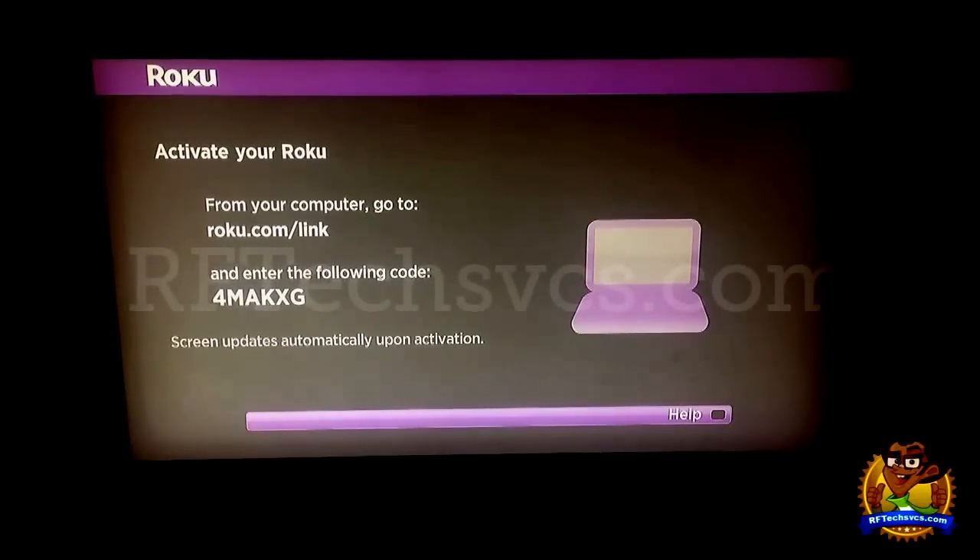Hi everybody, this is Jay from rftexvcs.com showing you how to set up your Roku 2XS device. Now as you can see here, we're at the Roku 2XS setup screen. This is the screen that you're going to see the very instant that your device is powered on and hooked up to your TV.